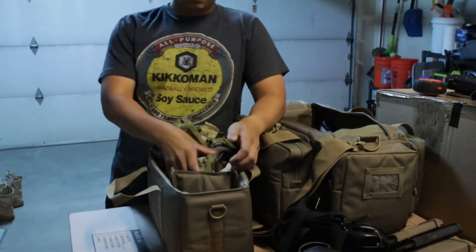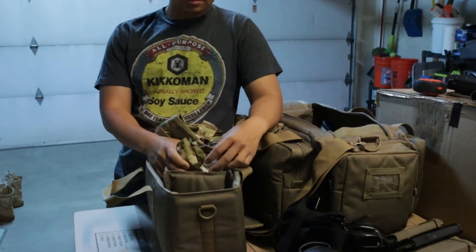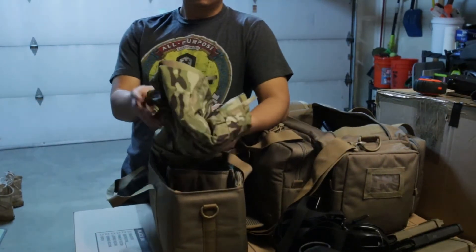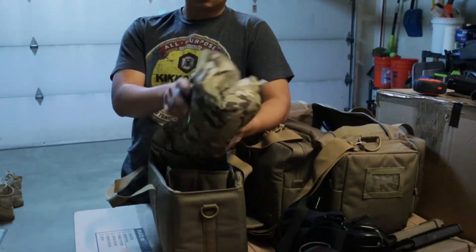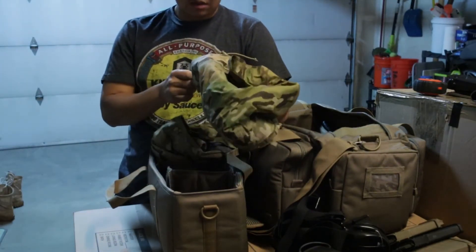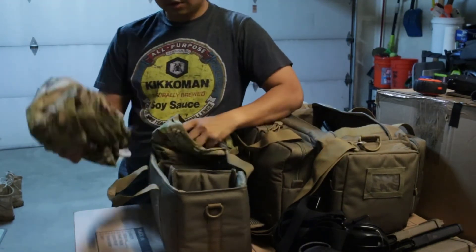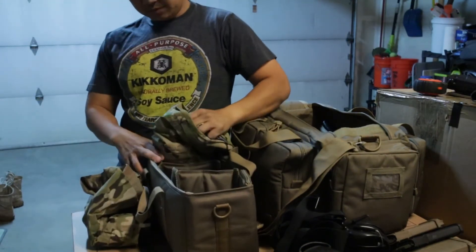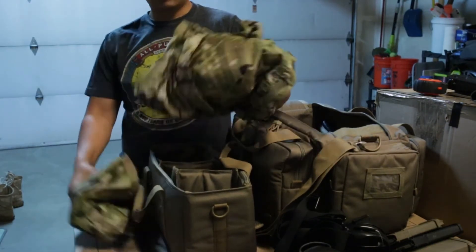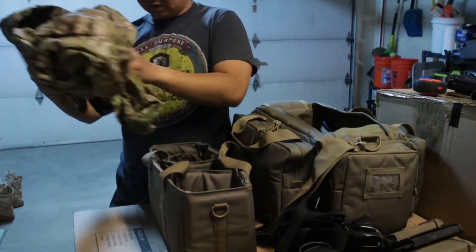It was supposed to rain this week, so I threw in some rain gear — Army Level 6, what we call 'double sixes.' This is the extreme cold-wet-weather system: here are the trousers and here's the parka. Everything fits right into this compartment so you can carry it around the stage — very nifty and convenient.